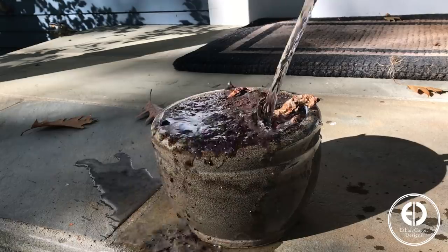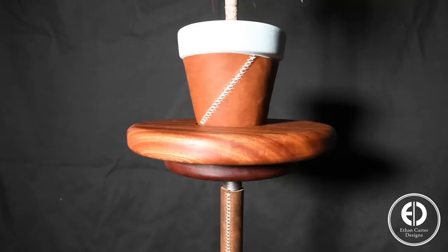I have an amazing ability to under or over water houseplants, which results in something like this. So today we're going to make a plant stand with a hidden self-watering reservoir. Let's get to it!